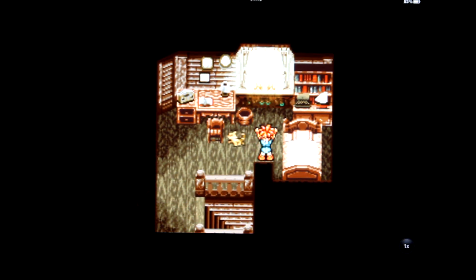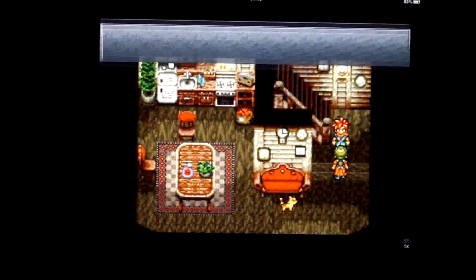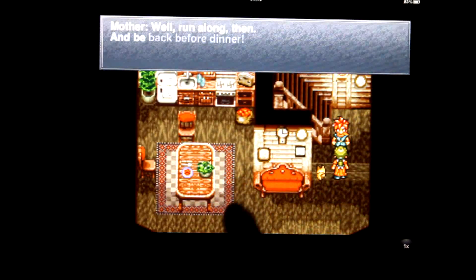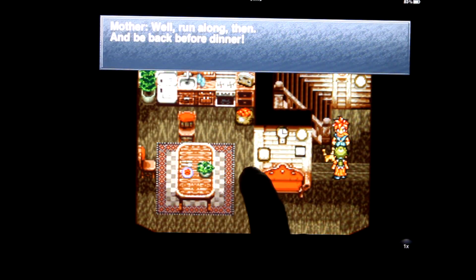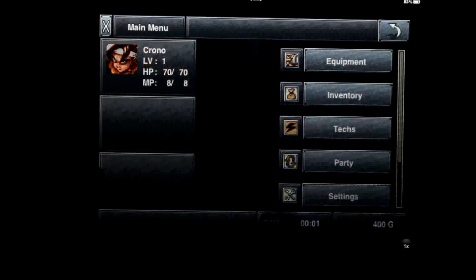One of the things I noticed was the control system is quite nice — you can move it here, and if you're left-handed or right-handed, you can choose which side to move from. As you can see, the text is definitely legible. The menu system is fairly clean.